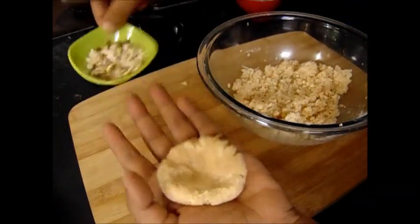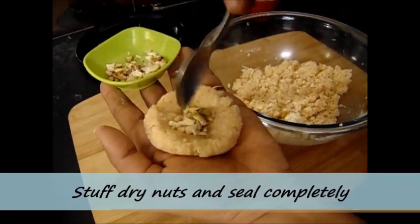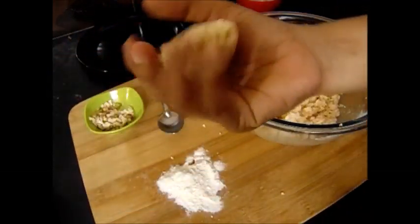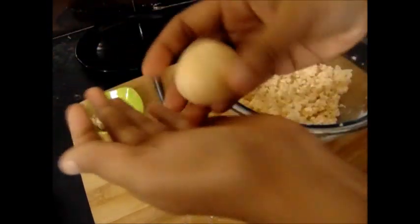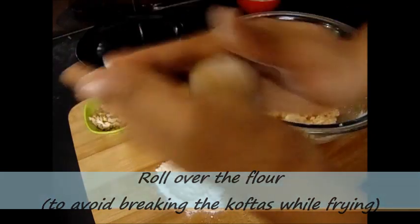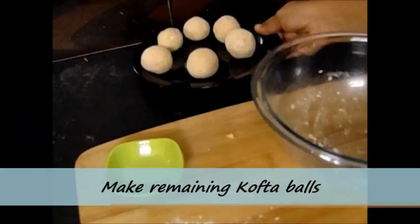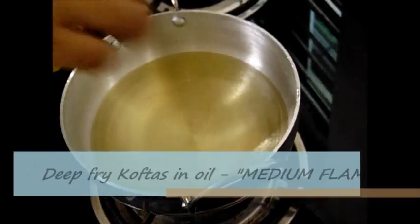I am going to stuff the nuts in the middle of the paneer bowl we have prepared. Now we need to seal this completely and again make a ball, giving a very nice and even surface to the koftas. Now roll it slightly over the flour — this is mainly done to avoid the koftas breaking while deep frying in the oil. So this one kofta ball is ready, and in this way we will make all the remaining koftas. With 100 grams of paneer I have made 6 kofta balls. Now we need to deep fry them in the oil.